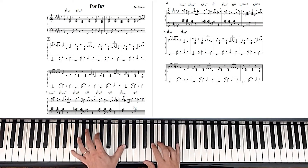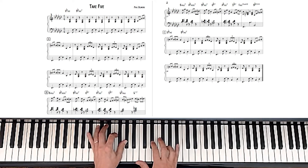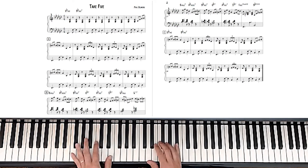So this is interesting — it's a 2-5, so it's an F minor 7 with a 9th to a B-flat 7 with a flat 9, which is the flat 9.